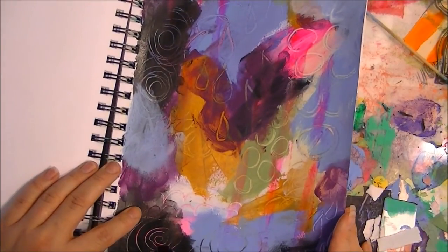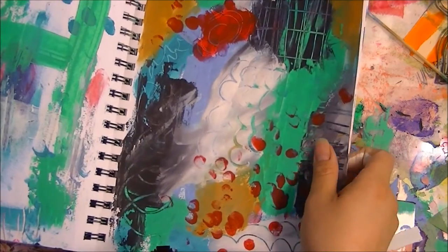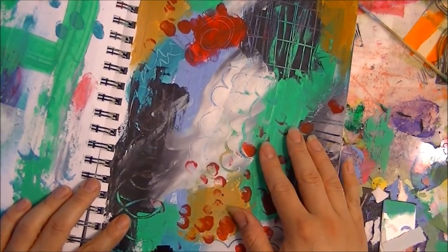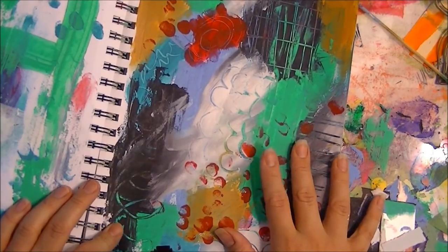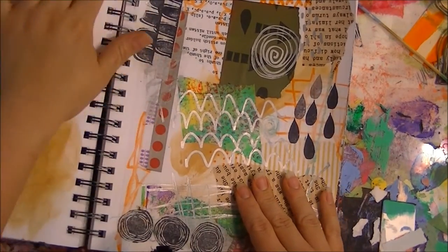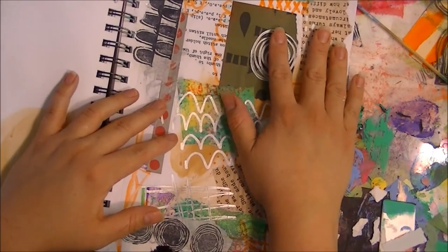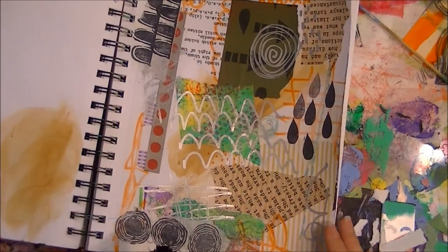I did quite a few of those pages. This is one I tried out, and this is another one I did. That teal color — bright aqua green, I think it's called — always ends up popping up in all my stuff lately. And then today's session was collaging and adding different elements and some stamping.